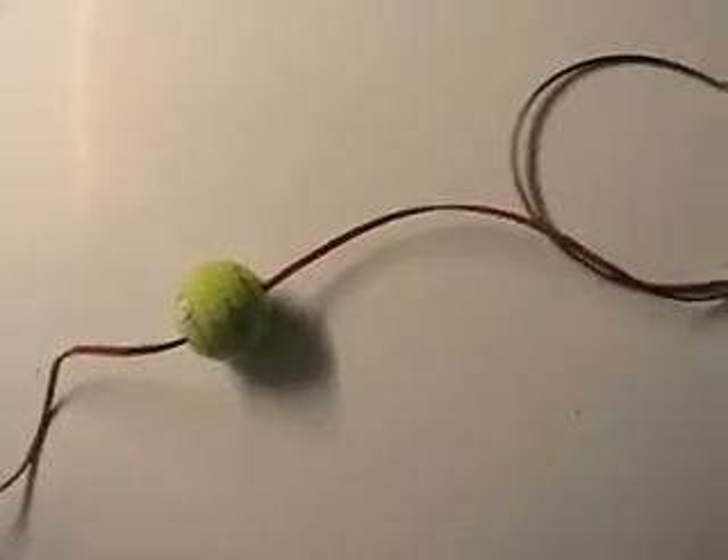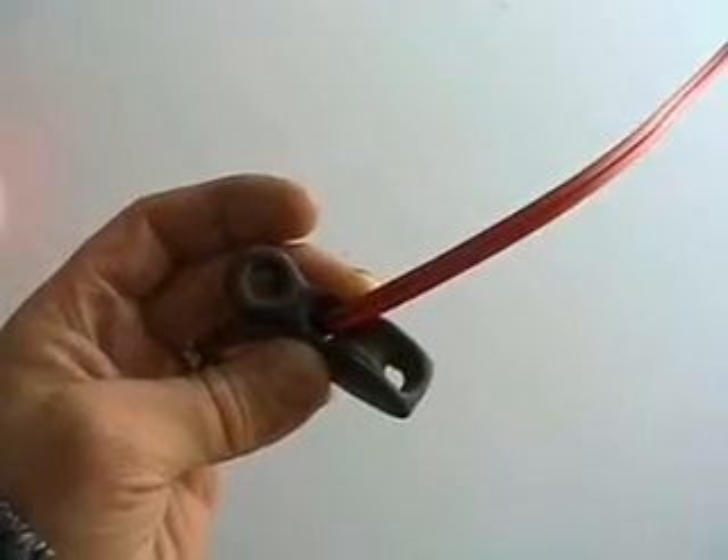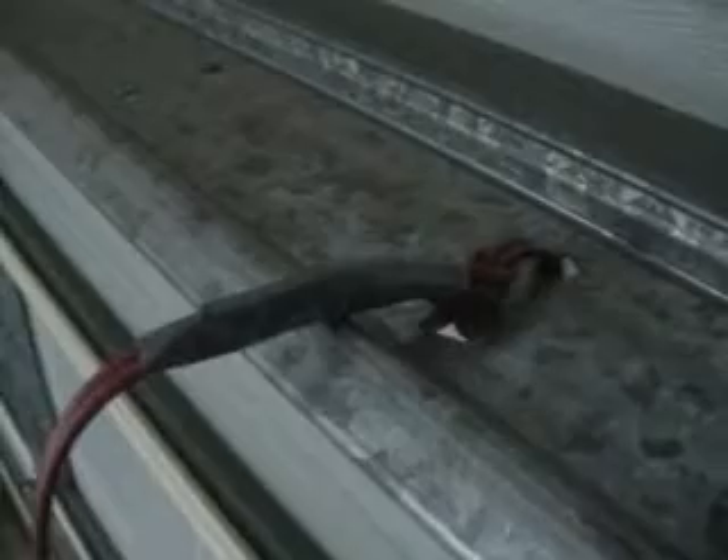First of all, close the garage door. Thread the ball on the cable. Thread the pulley onto the cable. You can use a keyring or something just so the cable can thread through. Just squeeze the end of the hook so the pulley doesn't fall off onto the windscreen. To the highest beam, attach the cable. Once the cable is tied, reinforce it with some electrical tape.